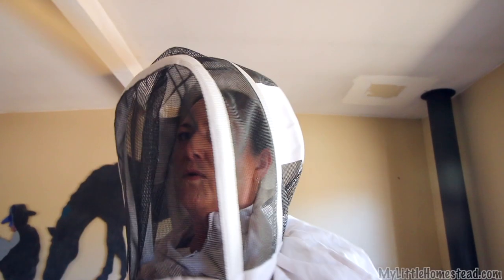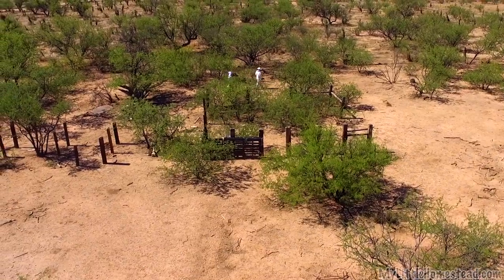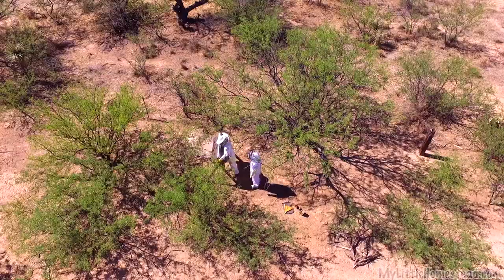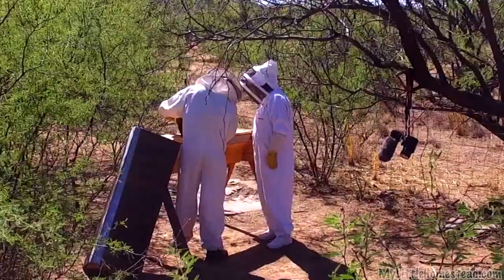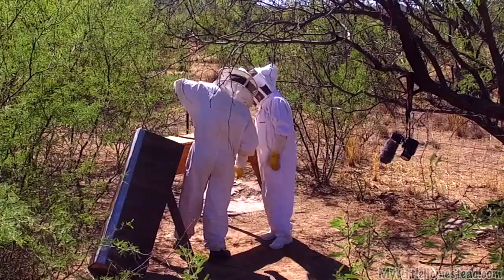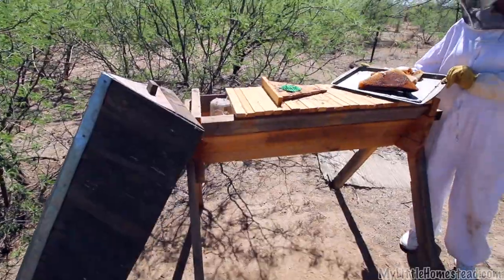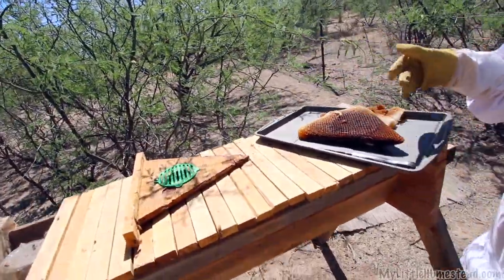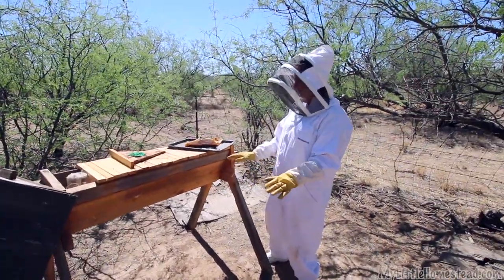This is my aunt Debbie — she's gonna come out with me to go out to the bees and take a look. She's brave. Courageous. Very brave — something my brother won't even do. So we've harvested some of the honey, and the bees are still pretty calm. We used the smoker only one time; they got angry, then we smoked them and they calmed down.